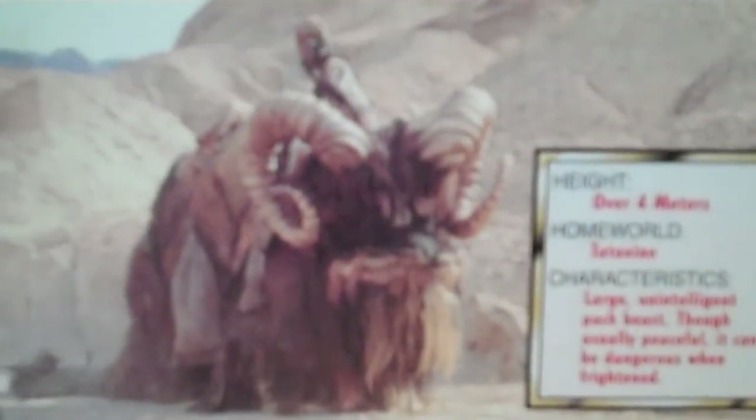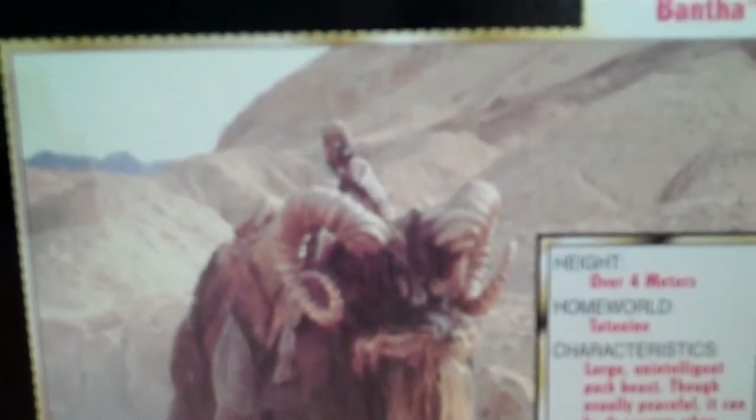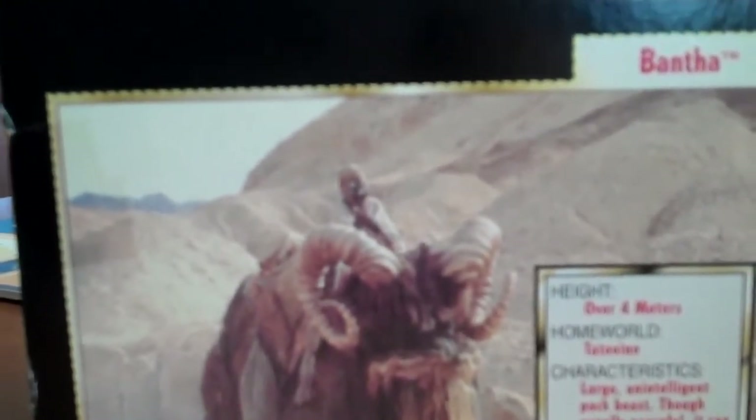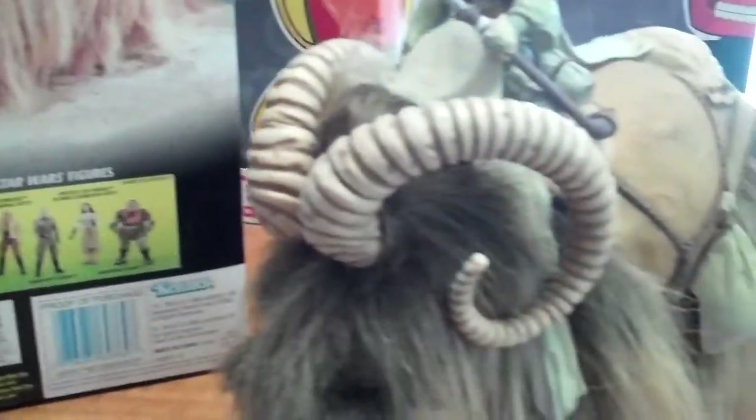And there you can see the figure in action in the movie, saying that its height is over 4 metres and its characteristics include being a large and untamed pack beast. You can see some of the other figures there — the Rancor. But anyway, let's have a look at the figure.